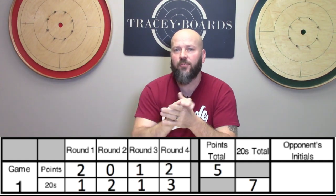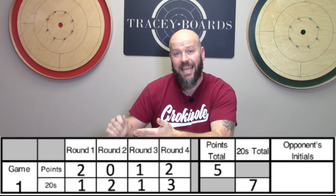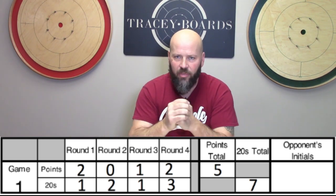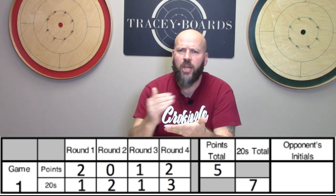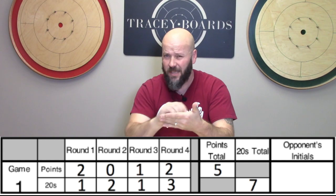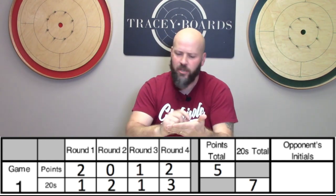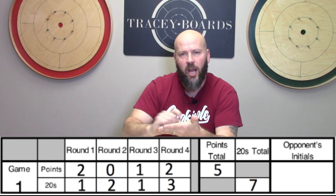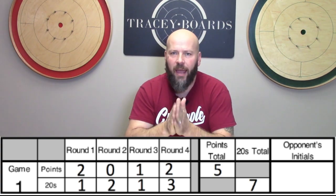You will also see a box off to the side that says opponent's initials. Once you've filled out your scorecard at the end of that match, you trade scorecards with your opponent and you'll each quickly double-check to make sure there were no mistakes. If things don't tally up right at the end, it's a lot of extra work for the volunteers. So give it a quick look, make sure nobody inadvertently made a mistake, initial it, trade it back, and then move along to your next match.